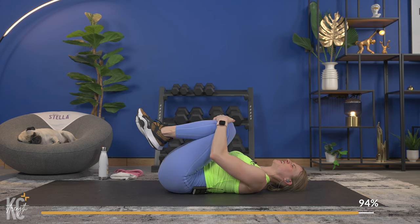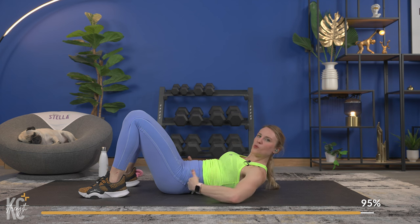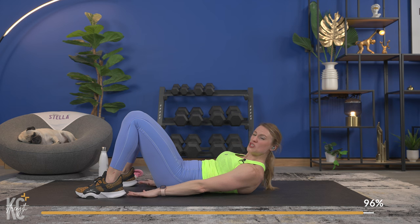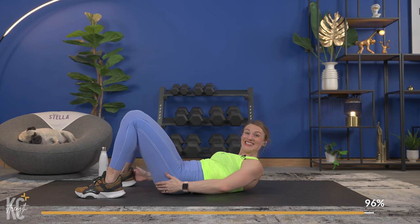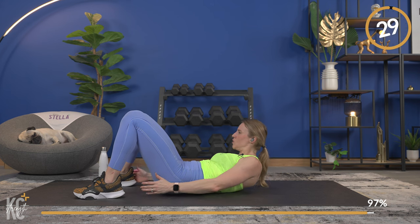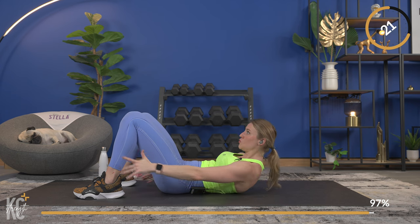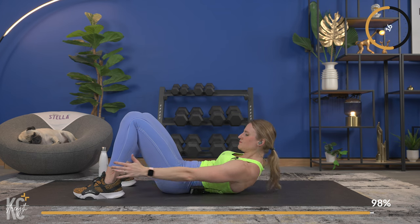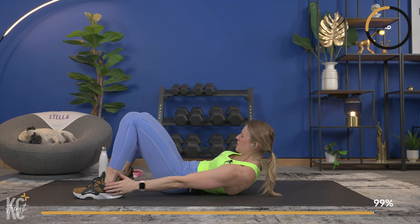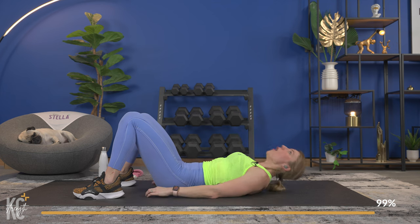You can tuck it in or extend it out. The next exercise is heel taps again, but this time the legs are going to be down — we're going to be working the obliques. Keep those shoulder blades up off of the mat. Bring your feet to where you can just barely touch your heels, then reach side to side. Here we go — shoulder blades up, side to side. Feel that side crunch, feel those obliques engage. Exhale as you crunch and tap. Halfway — this is it, you have made it!